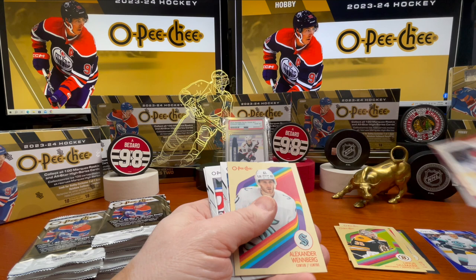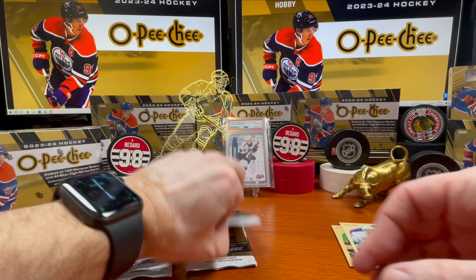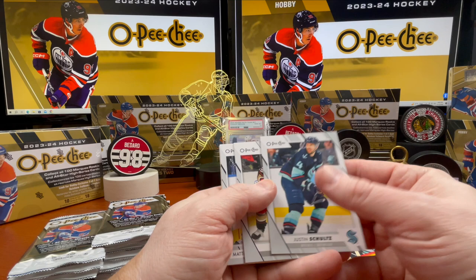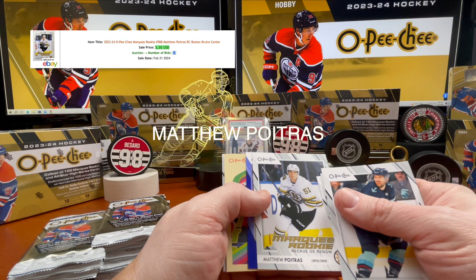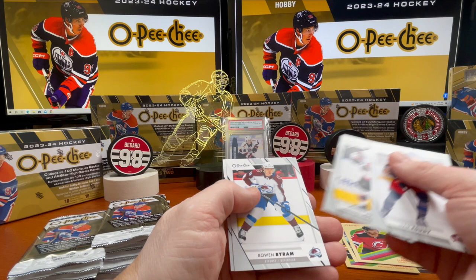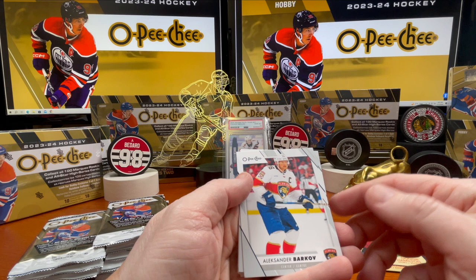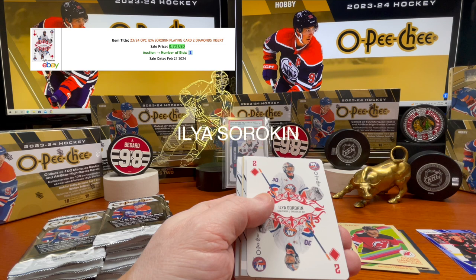Alexander Wennberg, John Gibson, Adam Fox, Zucker, and Carter Hart. Justin Schultz, Sam Steel, Tye Domi, Matthew Tkachuk, Brady Tkachuk. Blue All-Stars: Dougie Hamilton. Foodie, Matthew Joseph, Bowen Byram, Philip Danault. We're a third of the way through — Alexander Burakovsky, Anthony Cirelli, and here's another playing card of Ilya Sorokin.